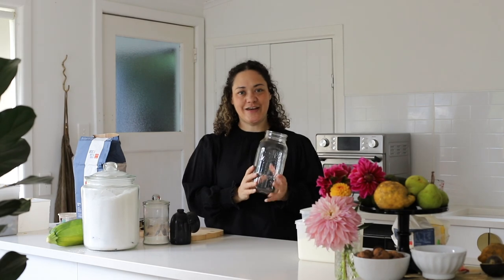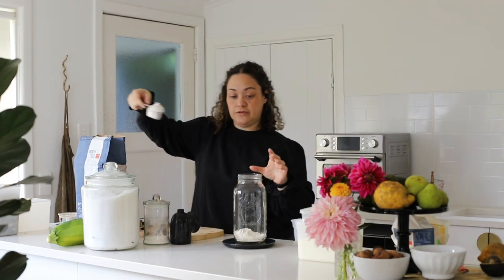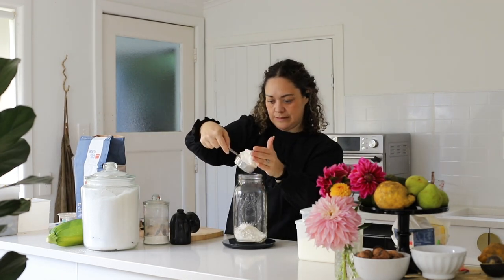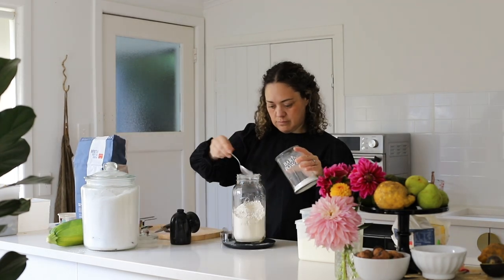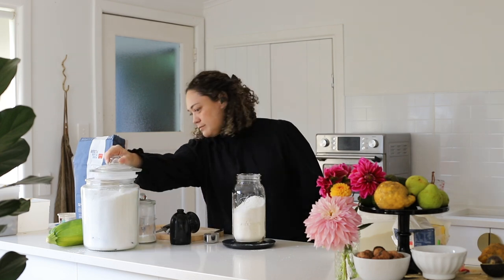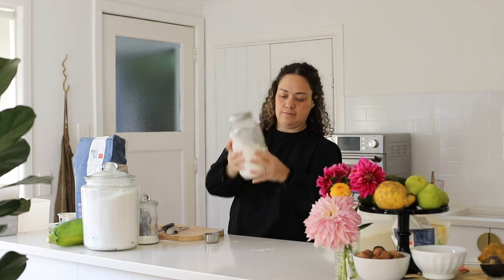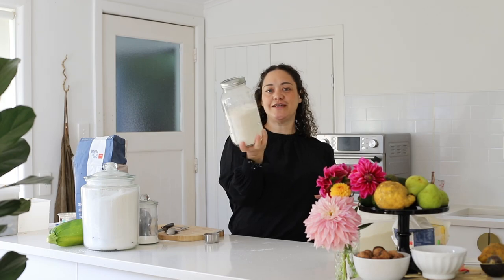Now we're going to make the dry pancake mix to have in the pantry on hand whenever we want to make pancakes or little pikelets. They're really good — this recipe makes really nice fluffy pancakes and I really like it. It could also be a really great gift to give to people. So I'm going to weigh all my ingredients. Right, let's get a lid on it — so that's ready to go.